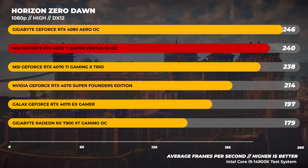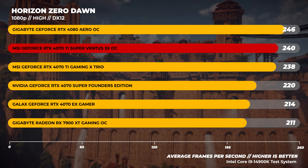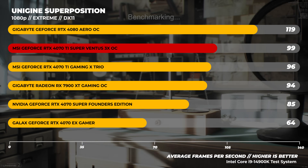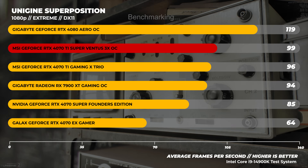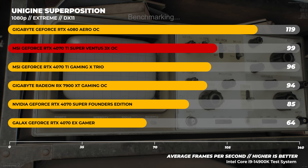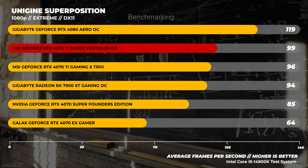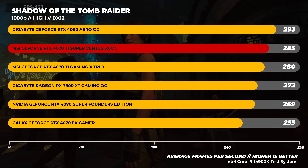In Horizon Zero Dawn we see the RTX 4070 Ti Super coming in right between the 4080 and the 4070 Ti — exactly where you'd expect. In Unigine Superposition's 1080p Extreme benchmark, a very GPU-bound DX11 test, the 4070 Ti Super again sits right between the 4080 and the 4070 Ti, while the 7900 XT trails by about 5 fps. Finally in Shadow of the Tomb Raider we see the same trend with the 4070 Ti Super sitting dead smack in the middle of the RTX 4080 and the 4070 Ti.